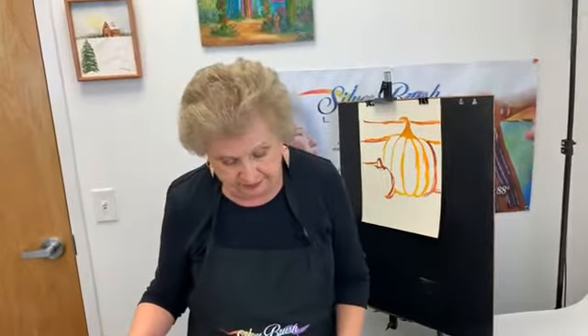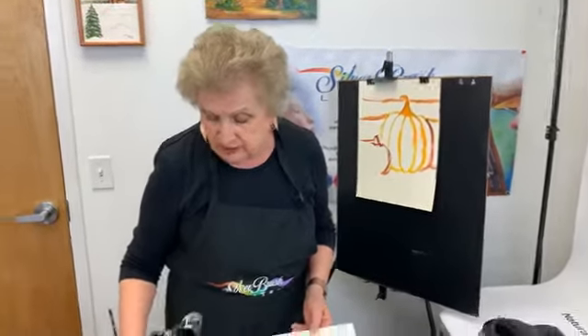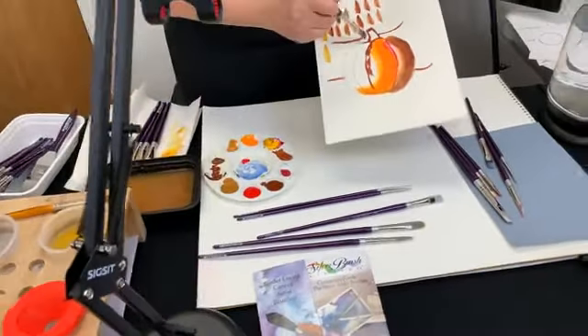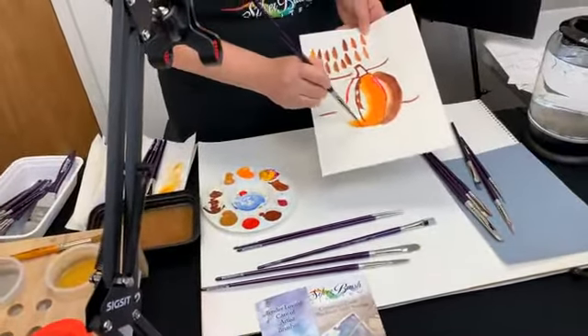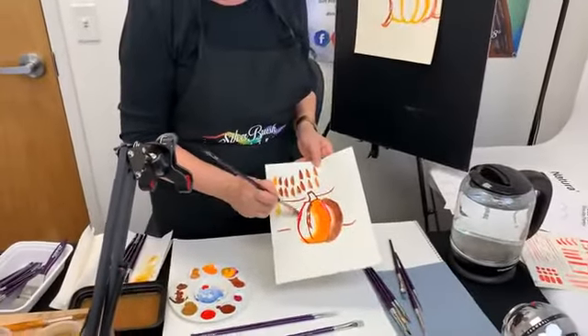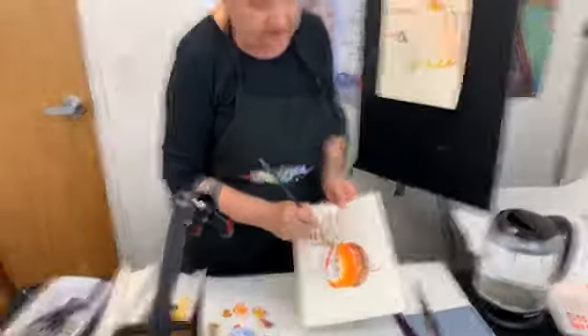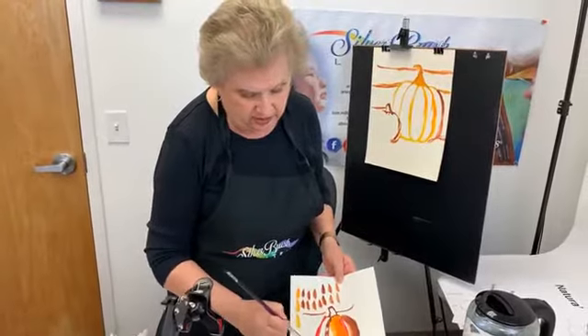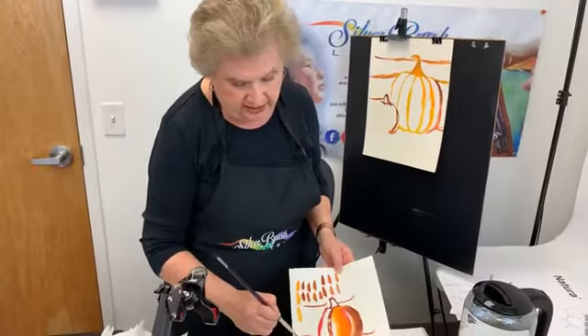Someone asked why can't we use it in heavy bodied acrylic? You can. We just don't have it here, that's why it wasn't listed earlier, but you absolutely can. The thing is, you know, see if it works for you. I do a practice sheet before I actually do anything with heavy bodied acrylics because it may not function quite like you want it to. But this is such a terrific brush - it holds its color.